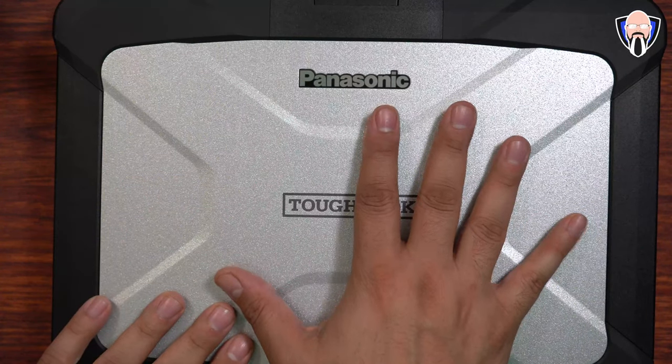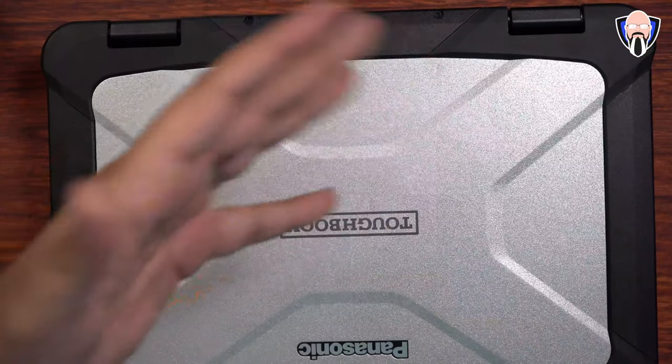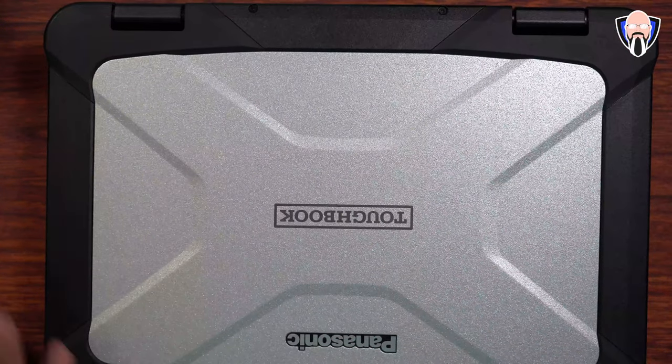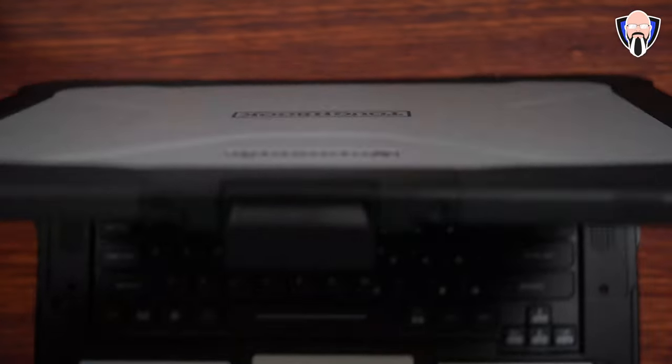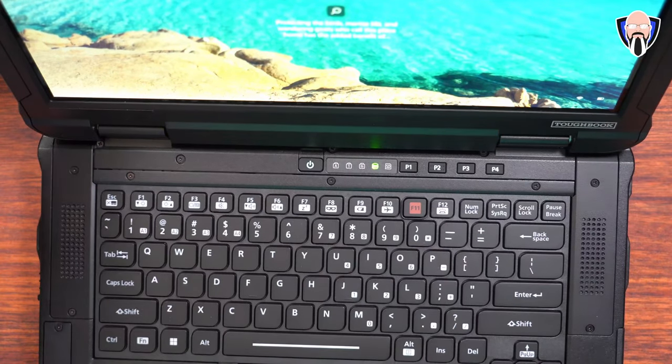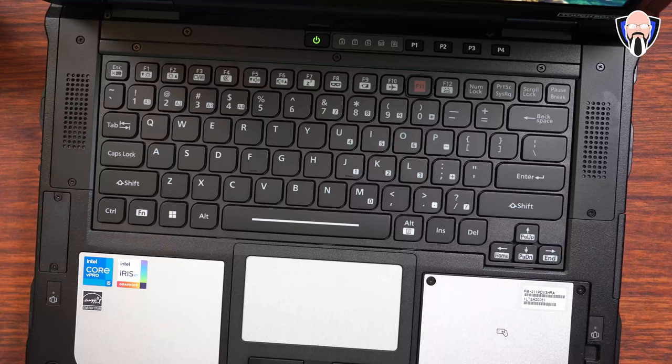So this is the actual laptop itself — the Toughbook 40 2022 edition. There's a lot of things we can talk about here, specifically modularity. First and foremost, this laptop is just like any other laptop you've ever used before. There's a keyboard, a display, a mouse cursor at the bottom, and of course modularity basically galore.